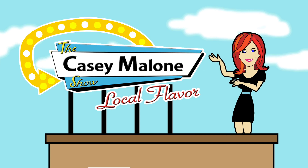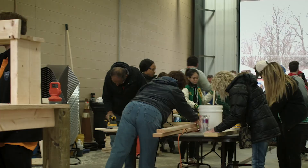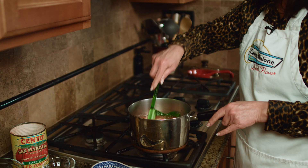Today, we visit a bed build hosted by the local chapter of Sleep in Heavenly Peace. But first, it's soup for you.